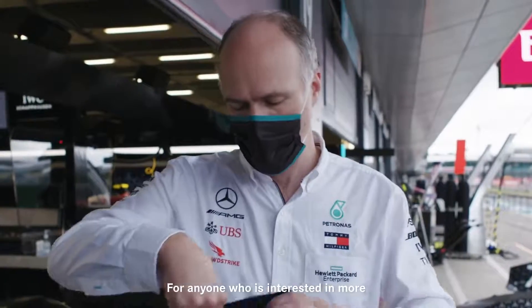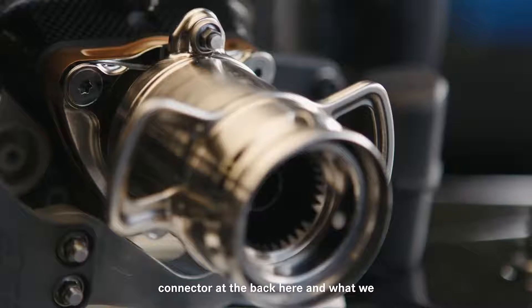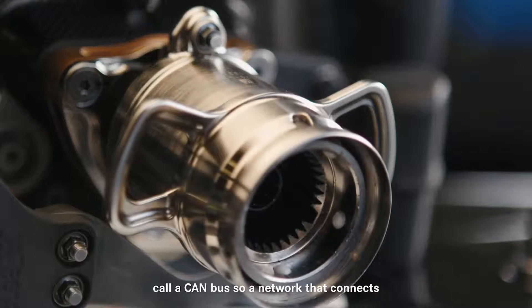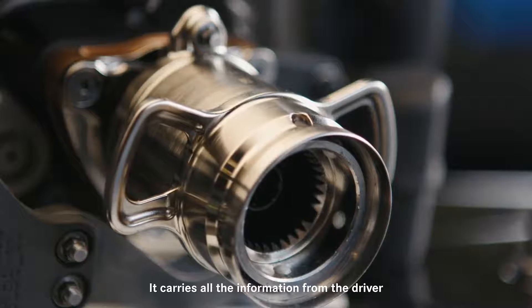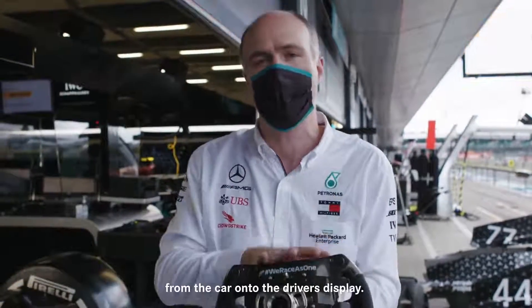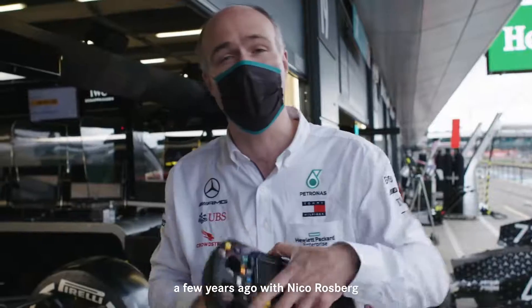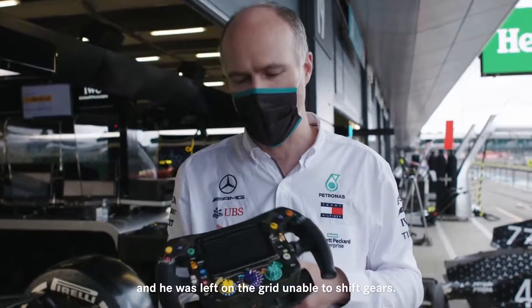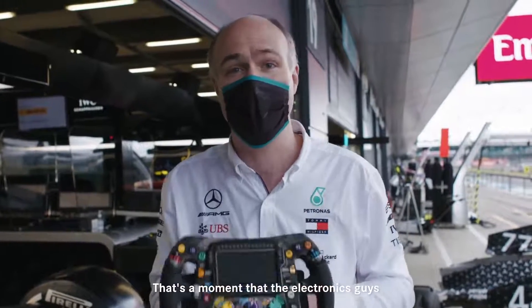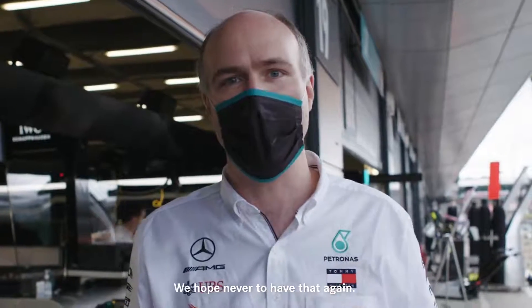For anyone interested in more geeky details: the wheel is connected to the car through a connector at the back, and what we call a CAN bus — a network that connects to the rest of the car and carries all the information from the car onto the driver's display. That famously went wrong for us in Singapore a few years ago with Nico Rosberg, and he was left on the grid unable to shift gears. That's a moment that the electronics guys of the team still wake up in the middle of the night thinking about — we hope never to have that again.